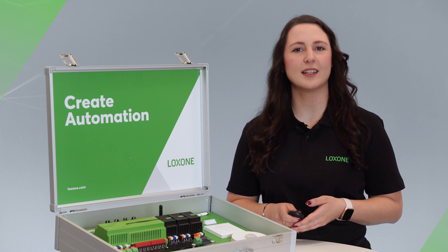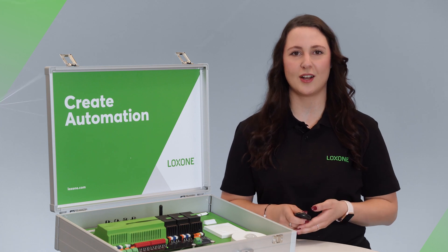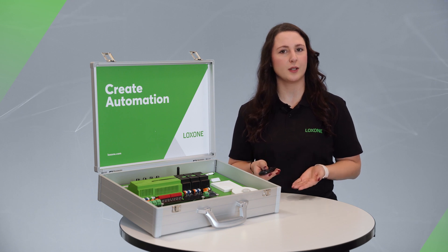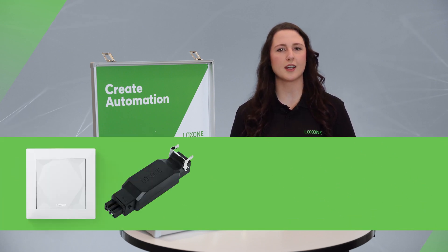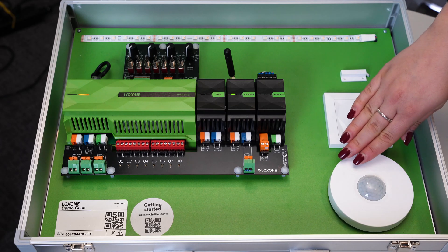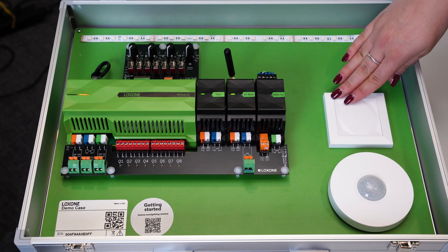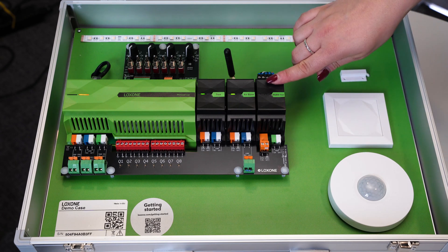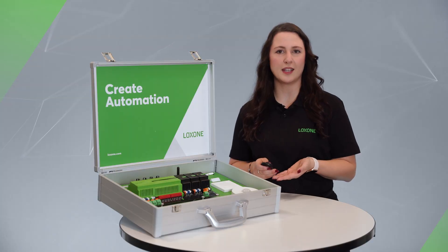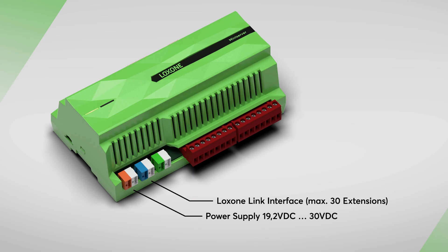I'm going to tell you a little bit more about the two basic technologies of Luxone. The Luxone tree technology is used to integrate wired field components such as switches, actuators, sensors, lamps, and much more into the overall system. In our demo case, there is already a presence detector, a touch, and an RGBW dimmer to which an LED strip is connected. All these products communicate via the Luxone tree interface. The mini server is equipped with a tree branch to connect 50 components via tree technology.